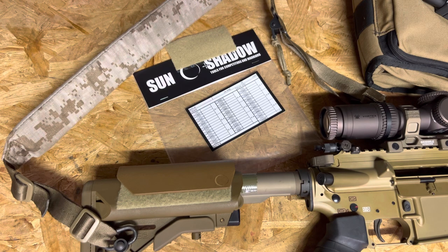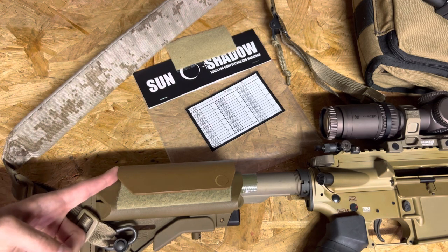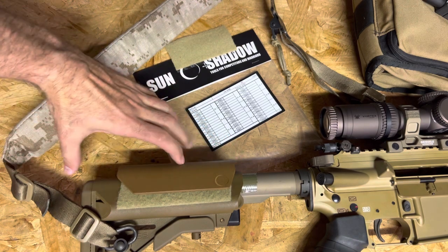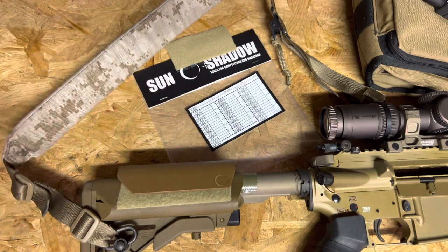There are a bunch of different heights and options for different stocks. If you're looking for a better cheek weld, this is a pretty good option without too much initial investment and without making modifications to your stock that you can't go back on. Unlike some other options on the market, it has a full height — it's not just in the rear. I like that because I tend to shoot with my face a little bit closer to the optic, a little more forward on the gun.